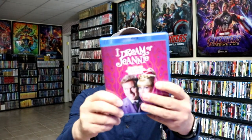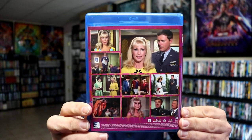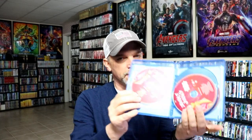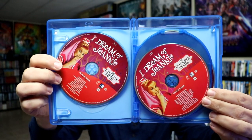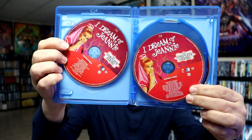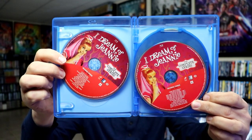And then we have seasons three, four, and five in this case, with some more stills from the show — really nice looking. So we have season three with only two discs. That is a little bit upsetting, because all of these episodes are crammed onto two discs. I'm not really sure what the quality is going to look like, but we only have two discs for season three.